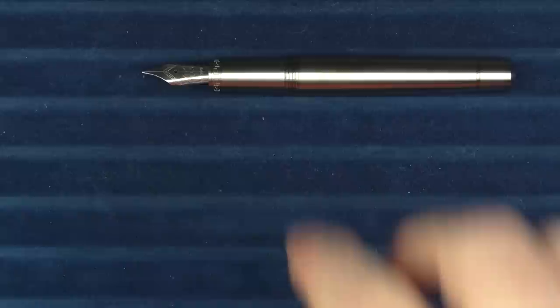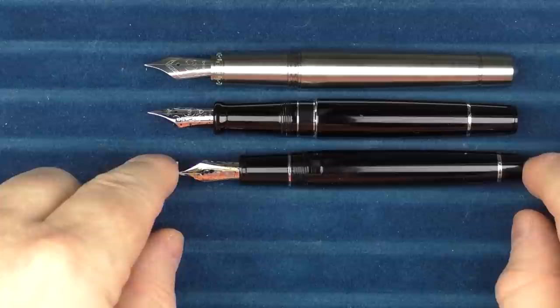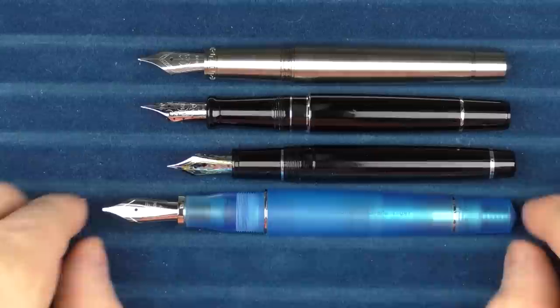In regard to uncapped comparisons, here it is with the Aurora Optima, here it is with the Sailor Pro Gear, and here it is with the Leonardo Pura, which is very similar in size to the Momento Zero Grande.